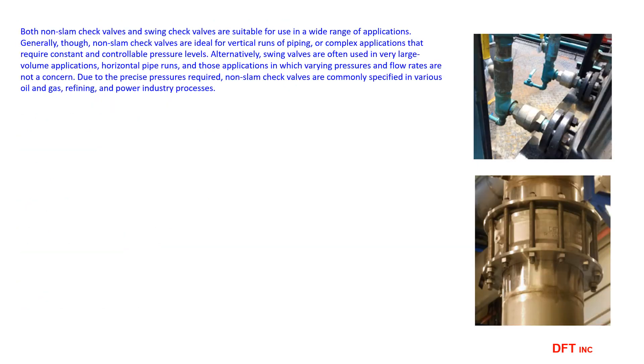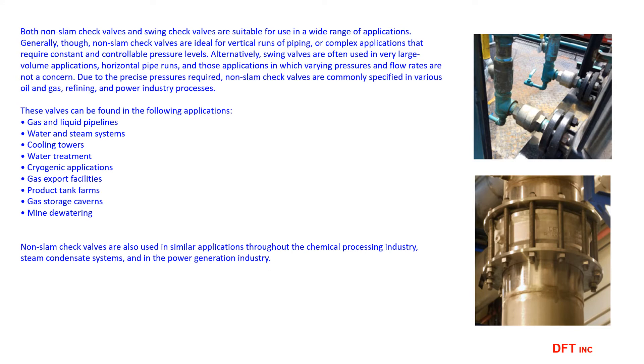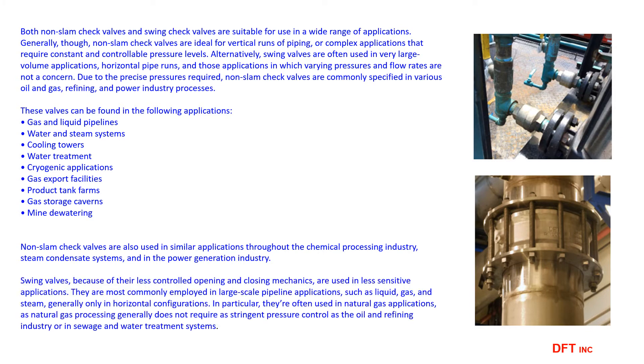Non-SLAM valves should be used in industrial process applications where avoiding reverse flow, shock, and water hammer is critical. Use swing check valves only in non-critical applications. With over 50 years of steam system experience, I would suggest using non-SLAM check valves in any steam system over 15 PSIG.